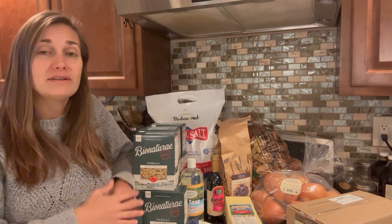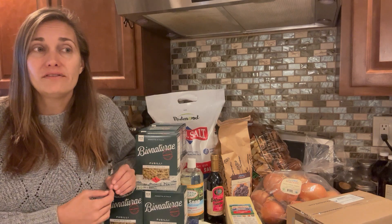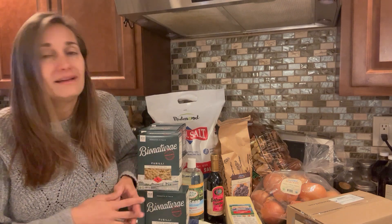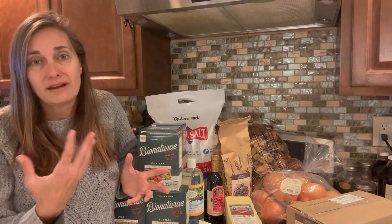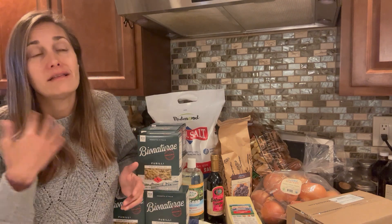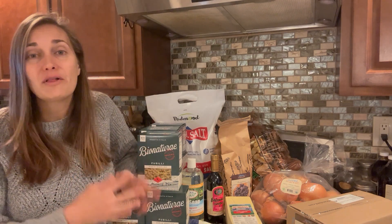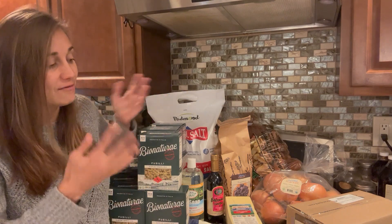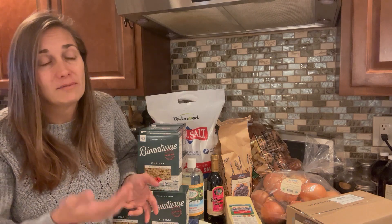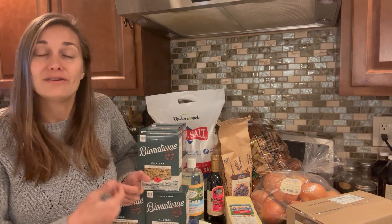I do want to say before we jump into the haul, I am missing something from this haul, which is a three-pack of the Late July Nacho Cheese Tortilla Chips. We actually had a little mix-up at my pickup and the box of chips that I was supposed to get got mixed in with the driver's next pickup for that day. Somebody from that next pickup has my chips and they've called me, so I'm going to go pick them up a little bit later.